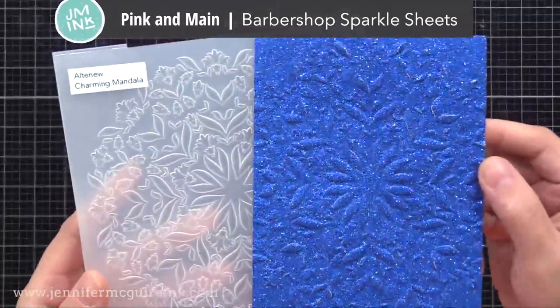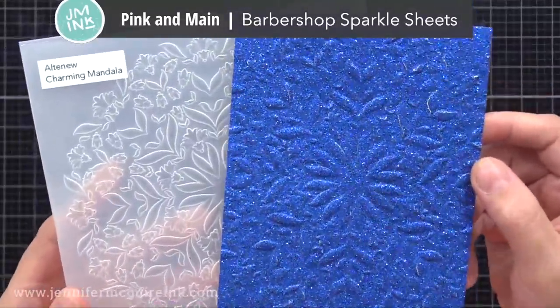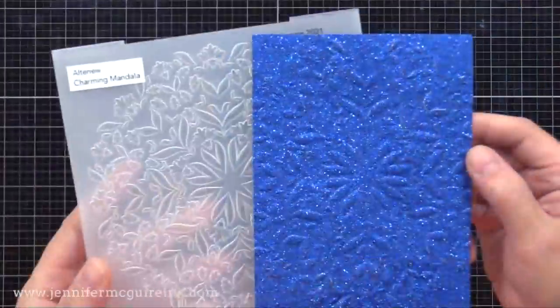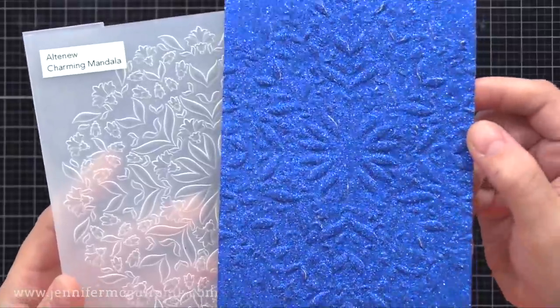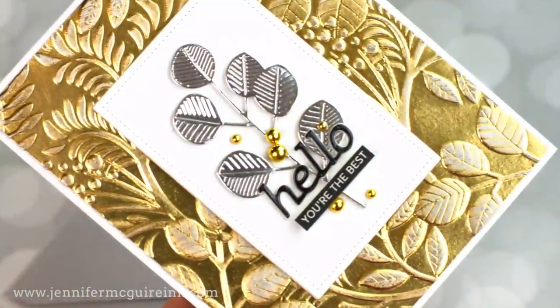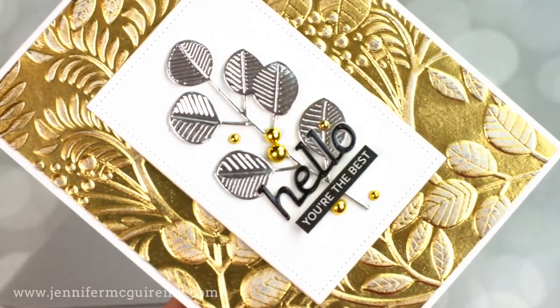This time I used Pink and Main Sparkle Sheets — it's glitter paper. So you can use glitter paper to get texture. It's a little more subtle, but it gives a cool result. At this point, I'm just going through my stash and looking at all the shiny cardstock I have to try with this technique.